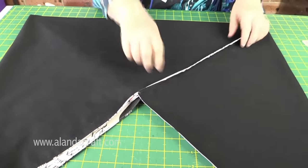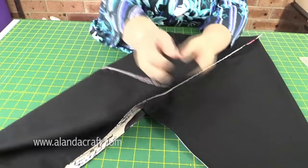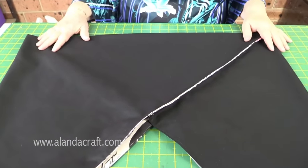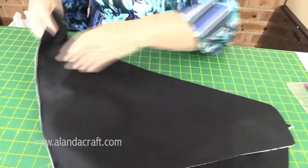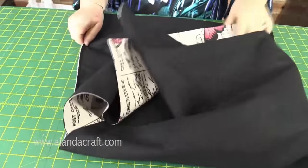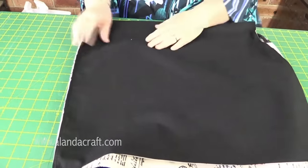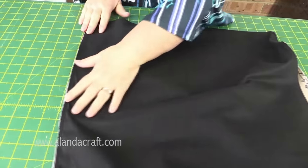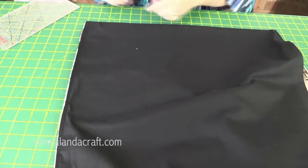You can skip the next step if you wish, but I'm going to box the corners. To do that, take your seam and lay it flat on the cutting board, making sure the bag sits flat and forms a nice right angle on the table. Lay the seam down — there's an imaginary fold at the end here.